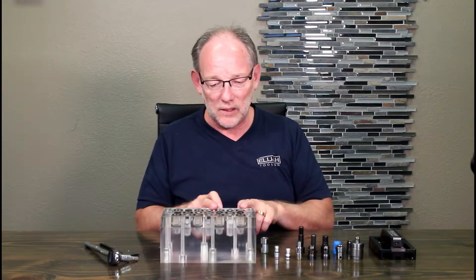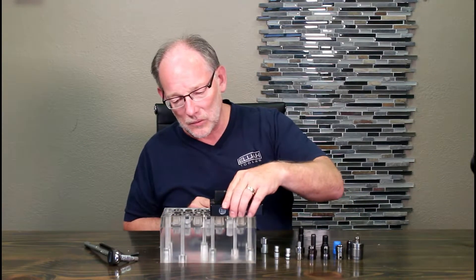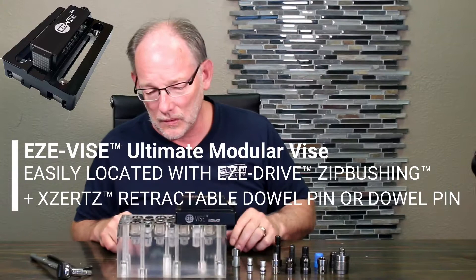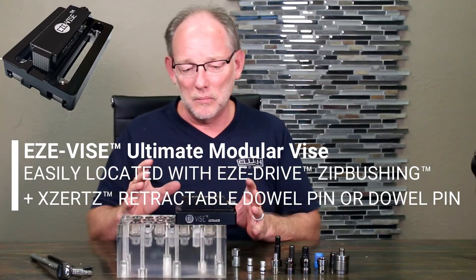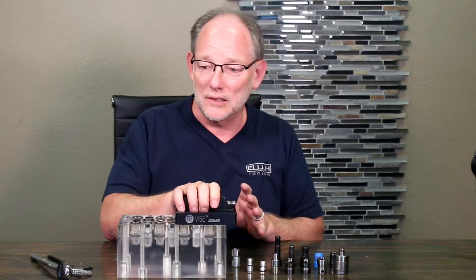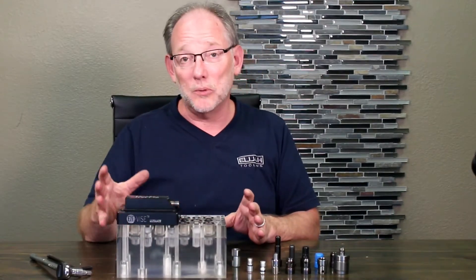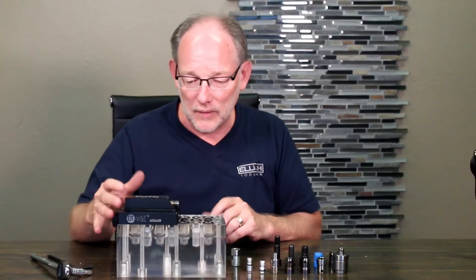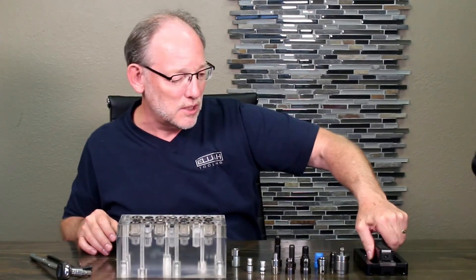If you use the zip bushings with the Zerts, you can load a modular product rapidly — you just drop it onto the pins. If you have a plate and you're sliding it across your fixture, it's pretty neat to be able to screw these up into the plate. We show that in some other videos and some other applications.